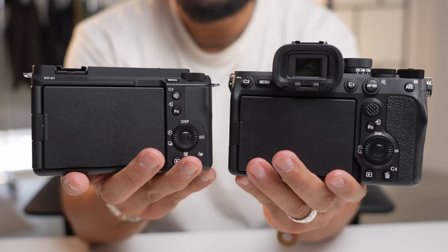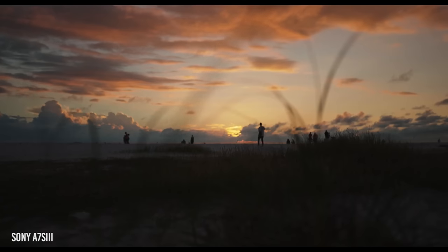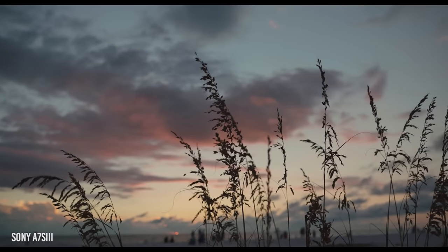With the Sony A7S III, you're going to get the viewfinder and all the buttons that you would typically have — you'd have to create custom buttons with this one. It's a lot more pro, but for the simplicity of creating content, this camera is absolutely awesome, considering that you're going to get the same image quality as that Sony A7S III.